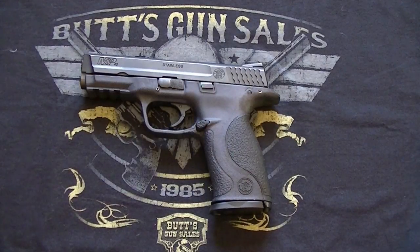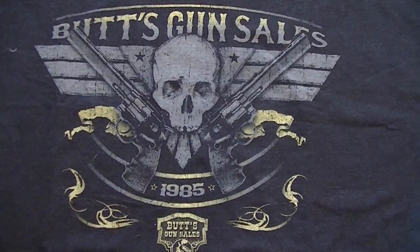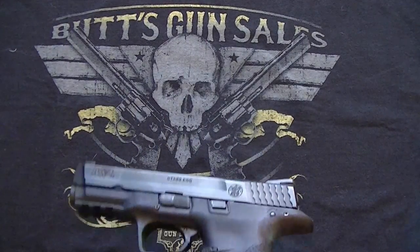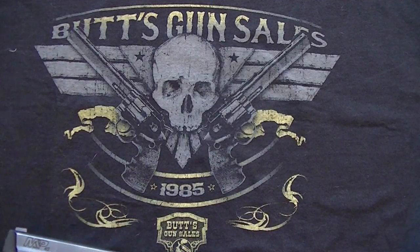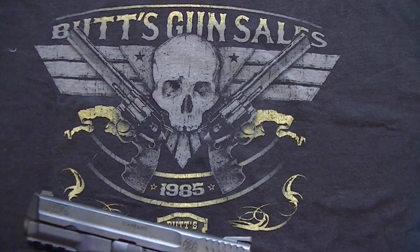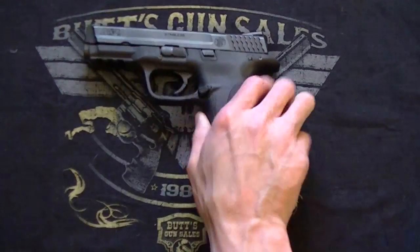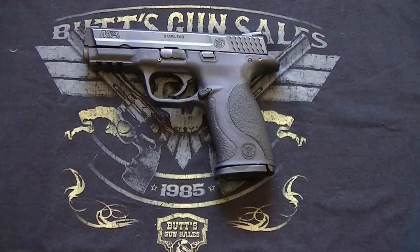That is the review of the M&P 40. If you have any questions or comments, please feel free to leave them in the comments section. Quick shout out to Butts Gun Sales — if there are guns, knives, cases, optics, or anything you're in the market for, go ahead and check them out. They have a website with literally thousands of things you can check out and choose from. Thank you for watching. Until next time, this is Chase signing off.